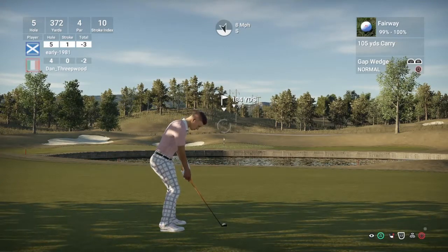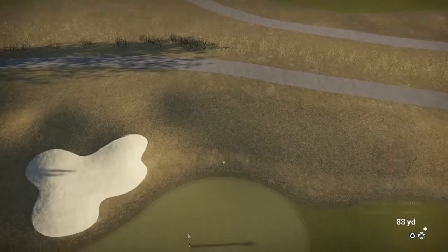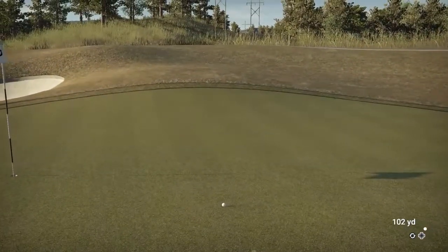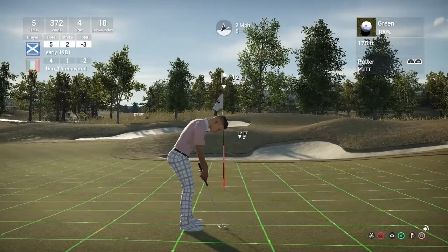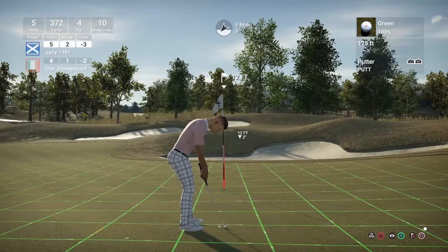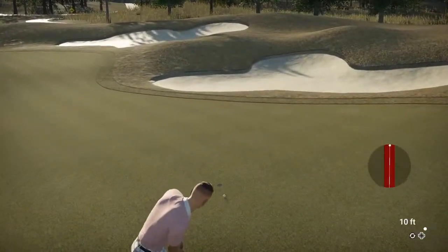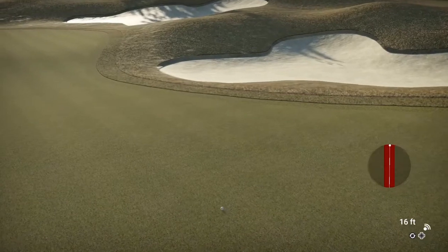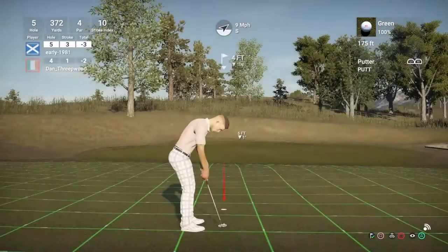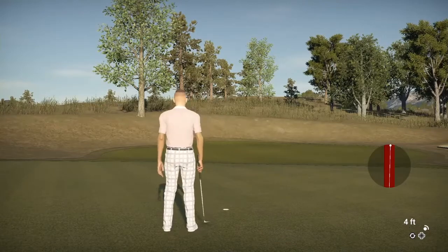So 104 yards — definitely going to be the lob wedge or gap wedge. We've hit it perfect, maybe shaded it to the right — we're going to be bang in line with that. We just kind of feathered it out to the right, leaving another 12-foot putt. Breaking both ways but nothing severe. The putt just didn't turn until it passed the hole, leaving a four-foot putt for par — and we make it. Still three under.